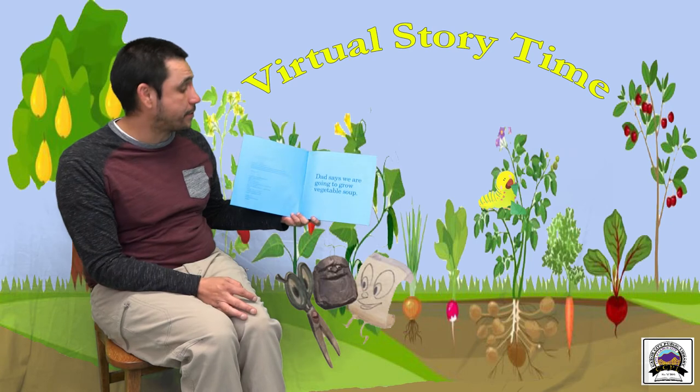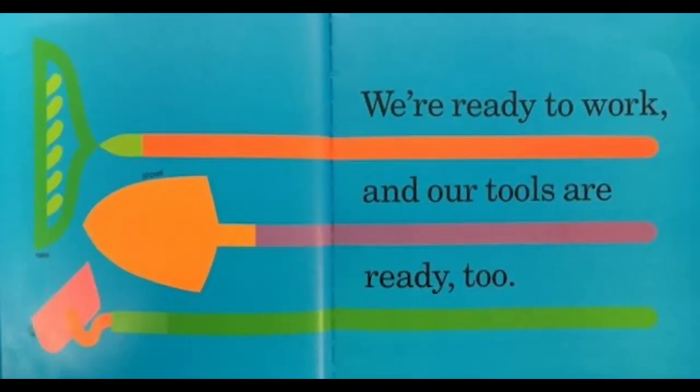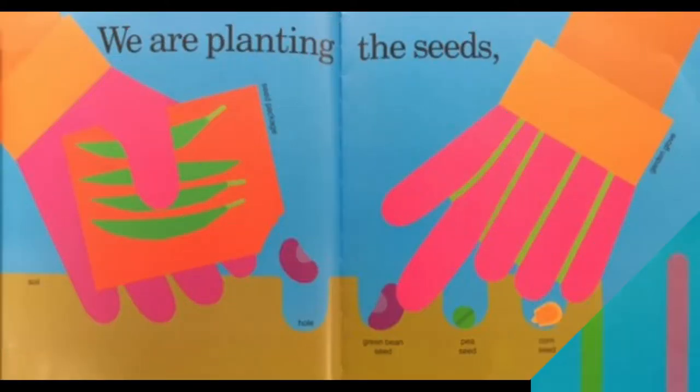Dad says we're going to grow vegetable soup. We're ready to work and our tools are too. Looks like they have a shovel, a rake, and a hoe. We're planting the seeds in the soil — they drop them in the hole. Looks like they have some green beans, peas, corn, zucchini, and carrots.